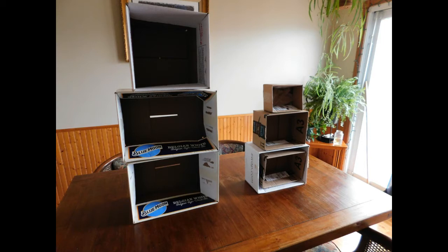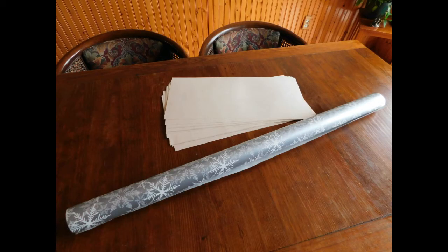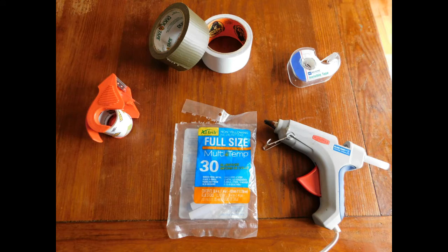I used recycled wrapping paper and construction sheets like printer paper that I had left over — again, this is a recycled, low-budget type of thing. You're going to need adhesive materials such as glue, hot glue, super glue, duct tape, anything of that nature to make it all come together and work well for you.